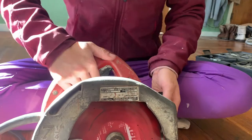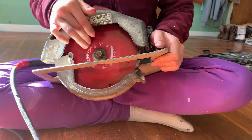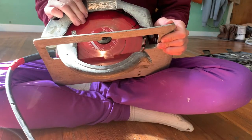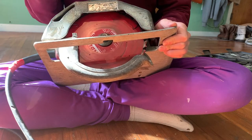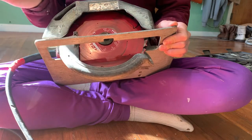Usually when you have a circular saw you might want to change the blade from one to the other. When I bought it, this saw had a diamond carbide blade on it for cement work, for like cutting bricks and stuff like that, and I needed to change it out to do wood.